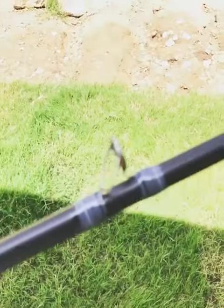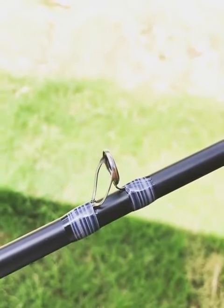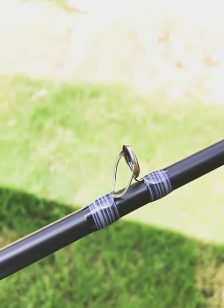We've got these sweet wraps here. These are titanium guides. This is basically built off of our alpha inshore rod line.